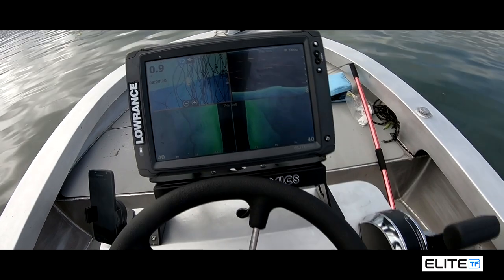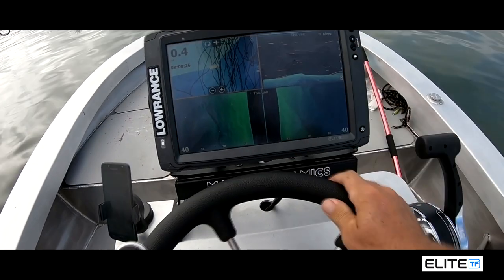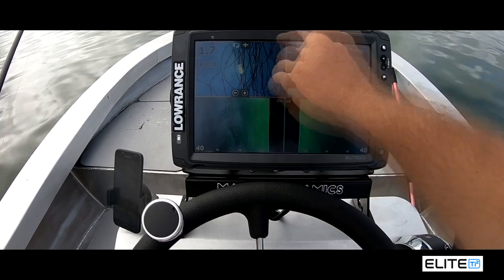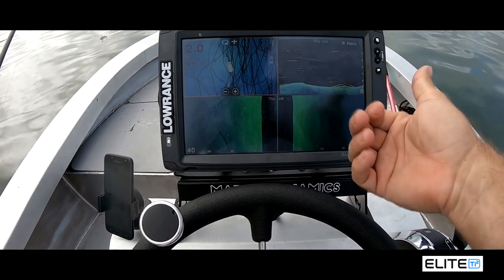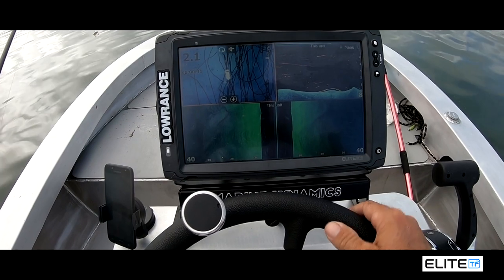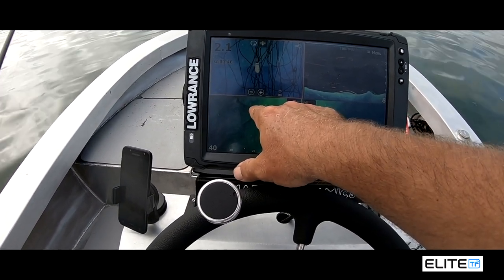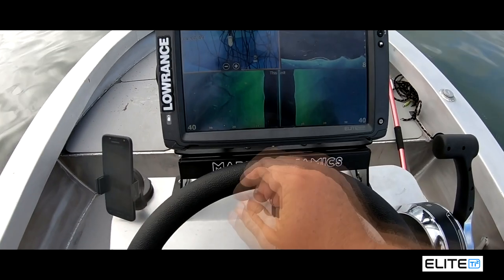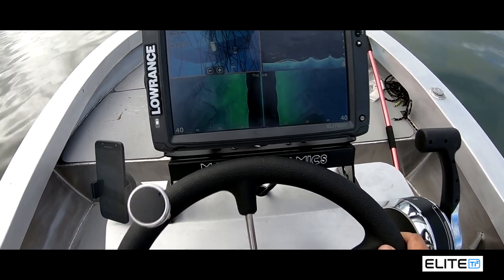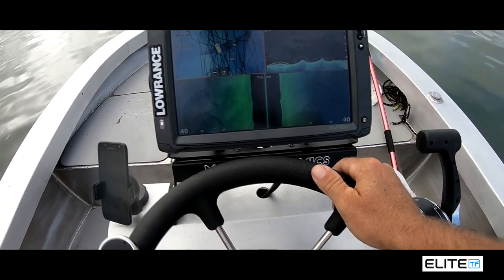What I'm going to try and show you is how to target these fish. They are a bit hard — if there is a bigger school I drive over them, position the boat with the electric, and target them a bit easier.